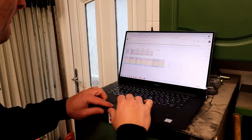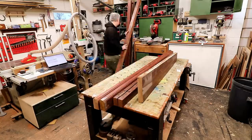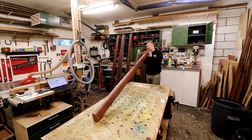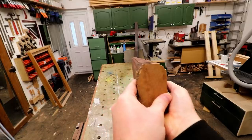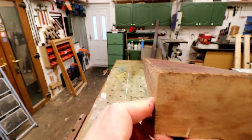I'd already made a cut list for this project and here I'm sorting through everything to make sure that I have enough material for what I wanted to build. I want to keep the straightest pieces of timber for the rails that will run the length of the bed, and sighting down the end helps to see which ones are the straightest.